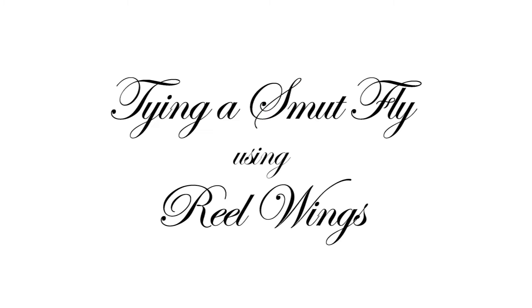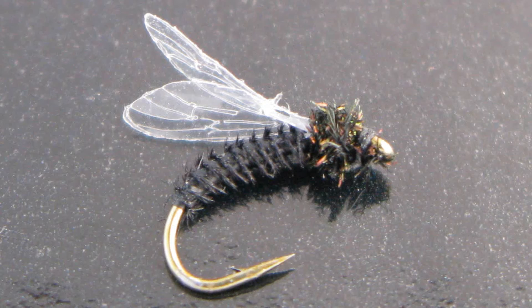Today we will be tying a smut fly using Real Wings. A smut fly is generally speaking a subsurface fly. It fishes just under the surface film when the trout aren't taking from the surface. A smut fly is tied to represent either a drowning fly or perhaps a hatching nymph.